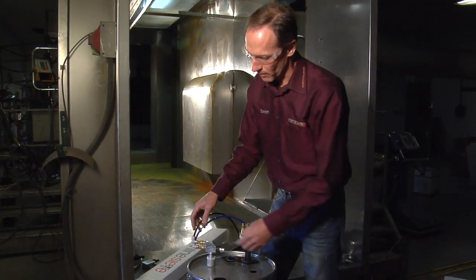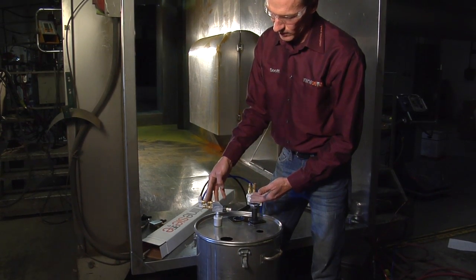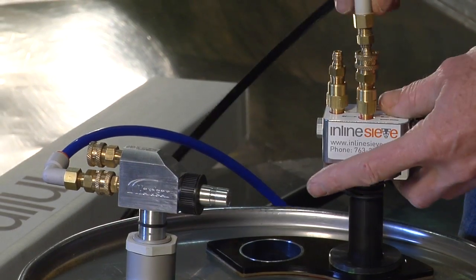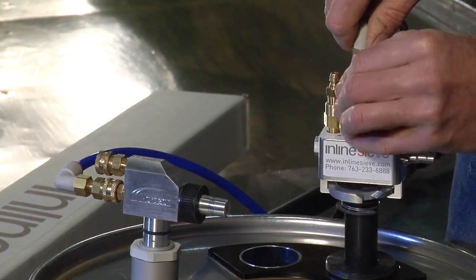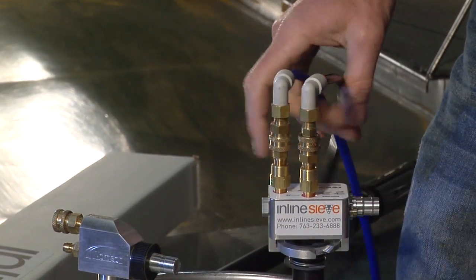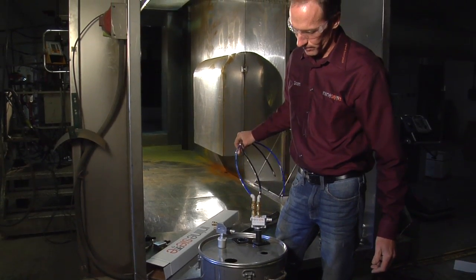Now if you're running a Nordson pump, our pump comes keyed to match your existing foot disconnects. All you need to do is unsnap from your Nordson pumps, attach to our inline sieve pump, and you're ready to go.